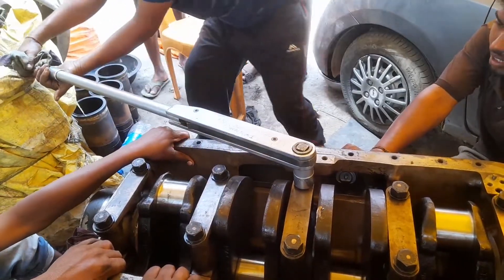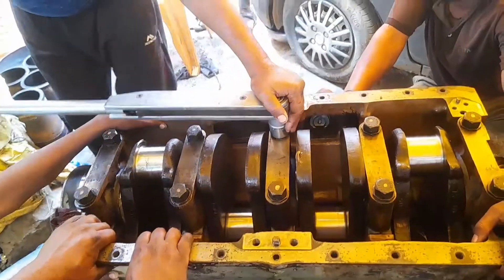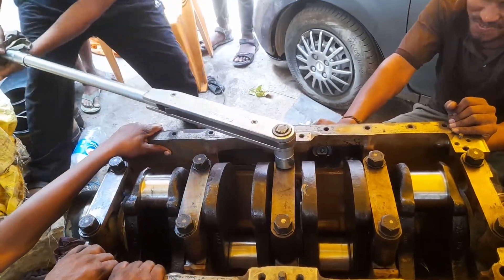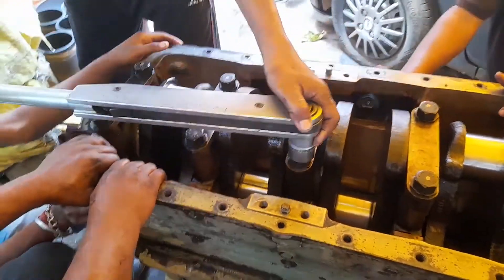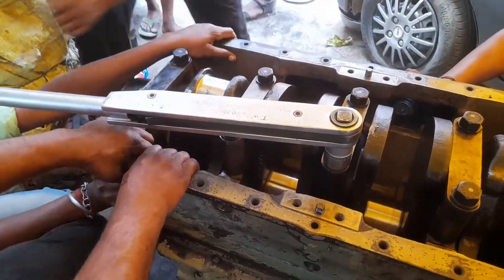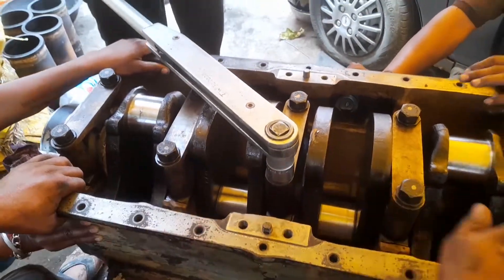First we have set the torque range as per the company norms — how much torque has been given on the main bearing cap. Then we have tightened the main bearing cap as per the sequence, one by one. First we have tightened the middle side of the main bearing cap and given the torque as per the system.